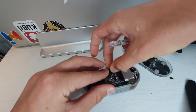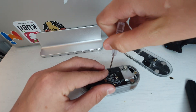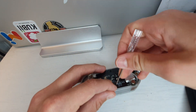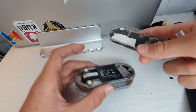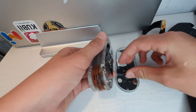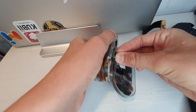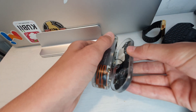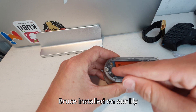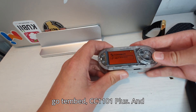Now we're going to screw this back in and put on the antenna. And here we have it — the new version of Bruce installed on our LilyGo T-Embed CC1101 Plus.